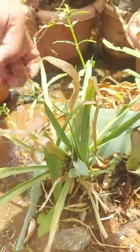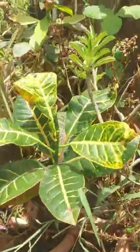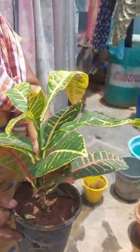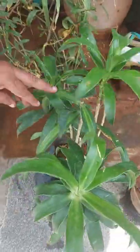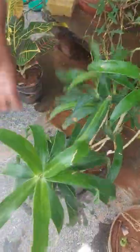These are lilies. This is croton — also a semi-shaded plant. And this is Song of India — it is an air purifier plant. It gives oxygen at night times.